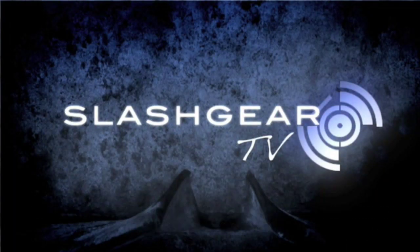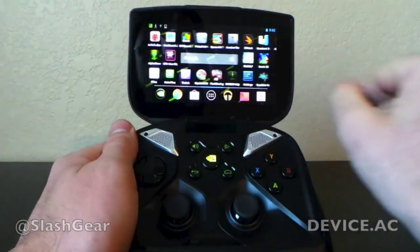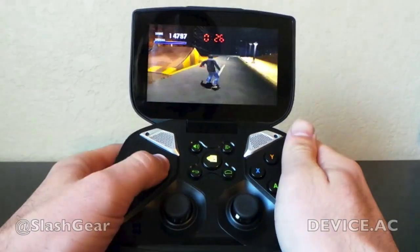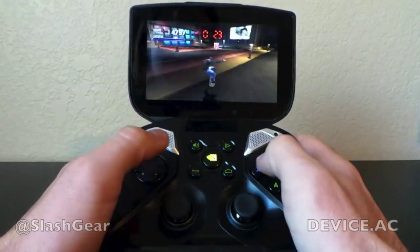Hello everyone, this is Chris Burns from SlashGear. Today we're taking a look at the Nvidia Shield. What we're looking at is an app called FPSE — this is a PlayStation emulator. What we're looking at here is a game called Tony Hawk — this is the original Tony Hawk Pro Skater.